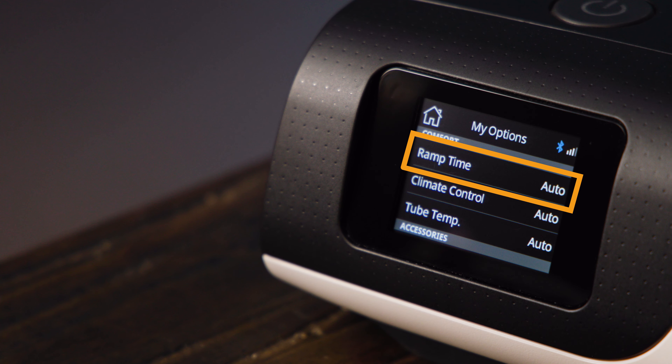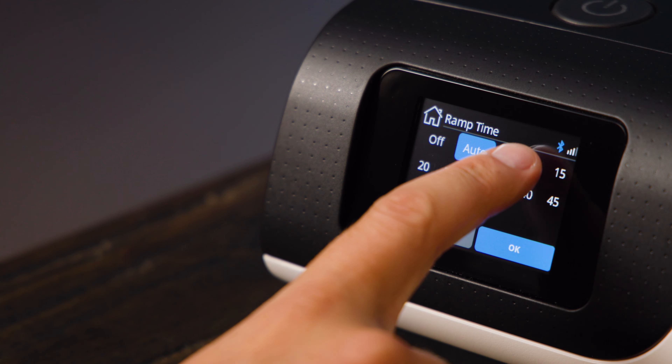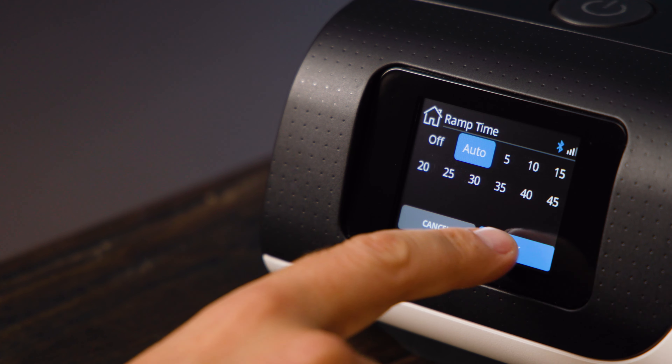Ramp is a feature that allows your therapy pressure to start low when you first turn on the unit and then ramp up to your prescription level once you're sleeping. This can be manually set to occur over a selected period of time, or as we recommend, left on auto. In auto, the CPAP keeps the pressure low until it detects that you're asleep and then ramps up the pressure, keeping things more comfortable while you're drifting off without negatively affecting your therapy.